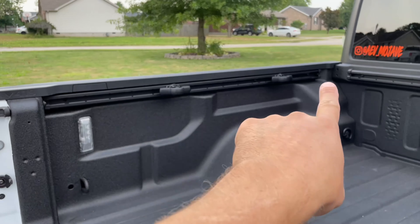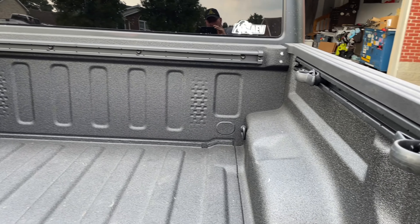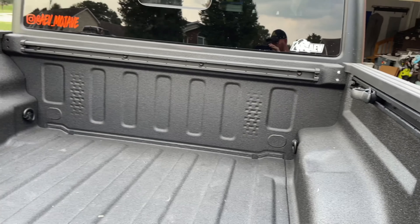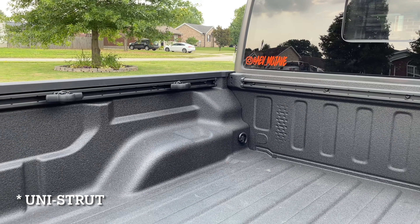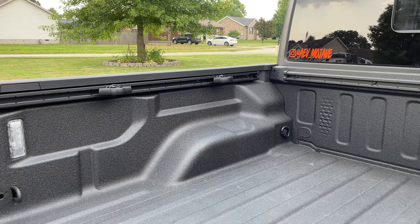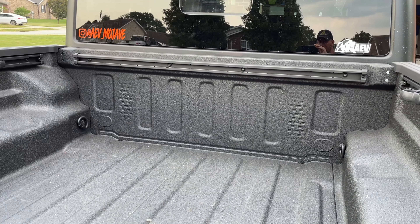I got them for $350 — I'll post the part number and a link below. This is what the Jeep version looks like. A lot of people are using the one-inch utility rail and doing a DIY job, but I wanted to have the Jeep part since I was kind of upset I didn't order it originally. It was easy to install — the instructions are super simple.